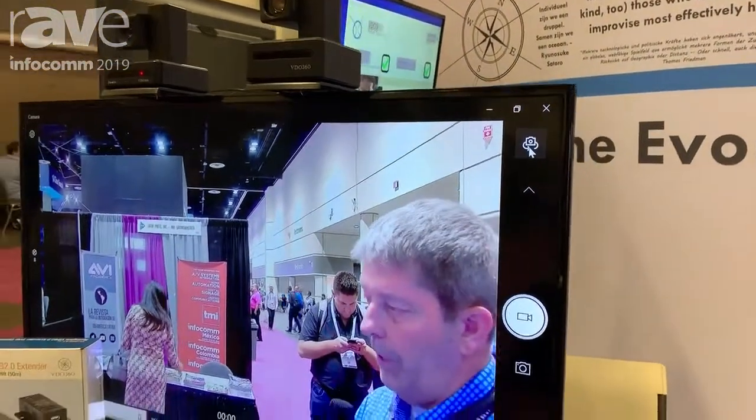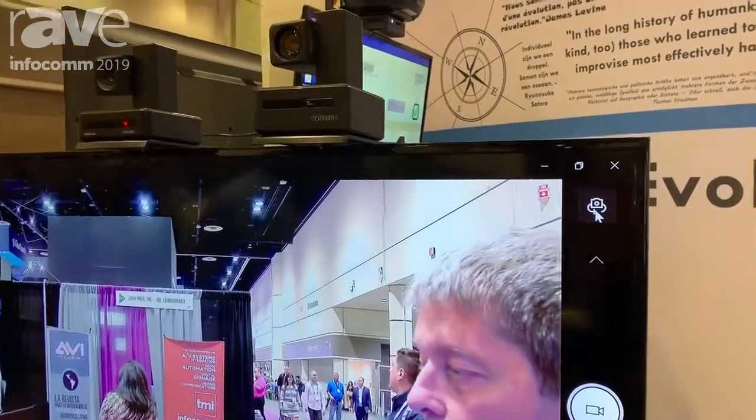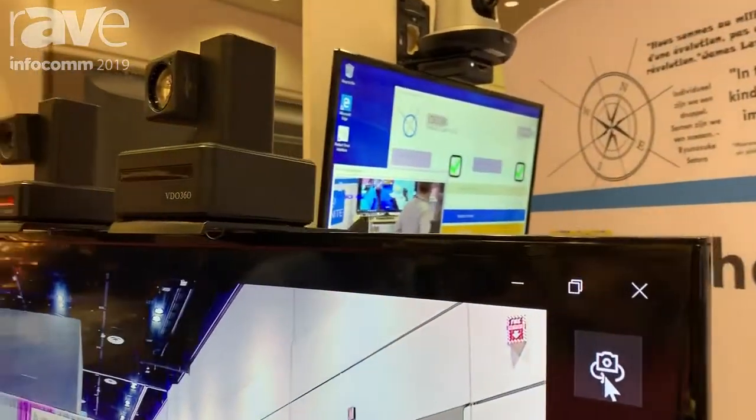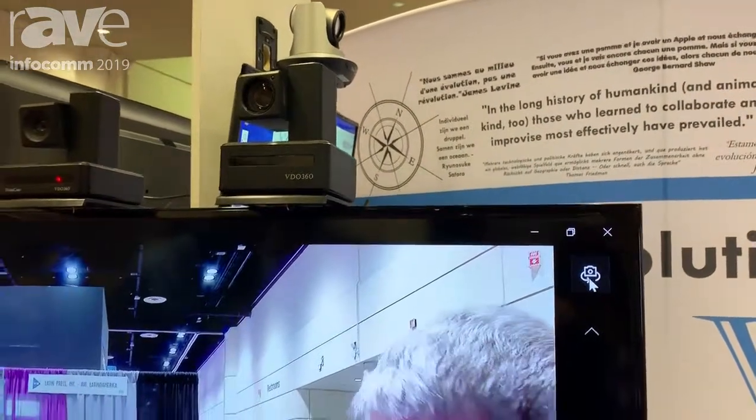Most people don't understand that the Compass X camera is probably one of the best USB cameras out there on the market today. One of the things that we did was we added 10X digital zoom on top of our 10X optical zoom.